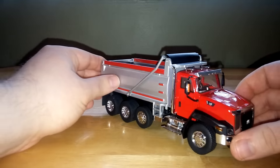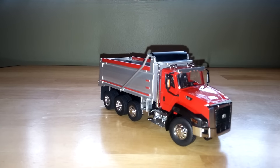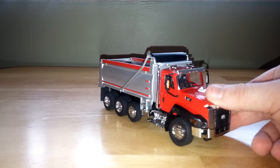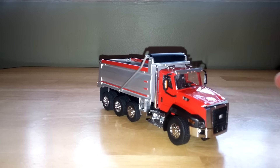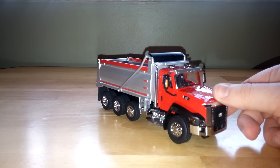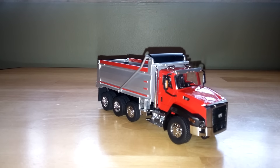Overall, the Norrscott CAT CT660 dump truck is a pretty worthwhile addition to your collection. They're priced reasonably well enough and they look good. Especially if you're planning on getting some of the Tonkin 681s or maybe the Diecast Masters 680s — or maybe I have that backwards, maybe Diecast Masters is coming out with 681s and Tonkin with 680s. At any rate, if you're planning on getting the new trucks, this will complement your fleet quite well. Thank you for tuning in to my videos, and we'll see you in the next one. Take care.